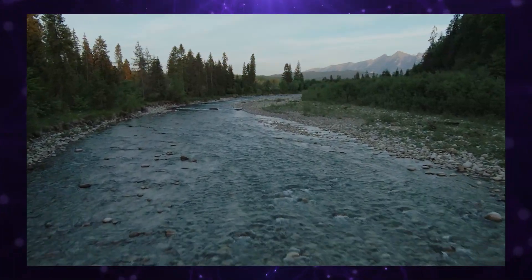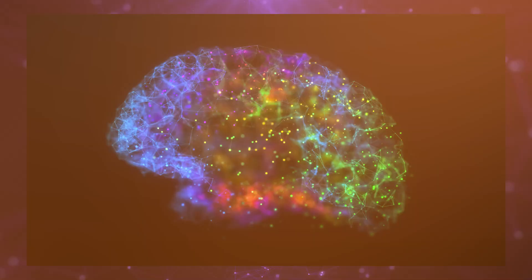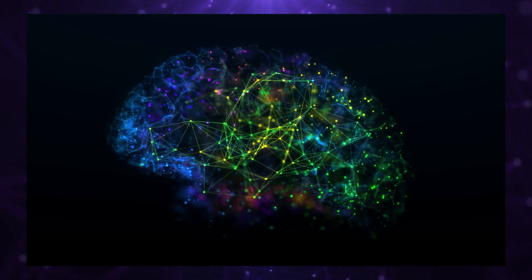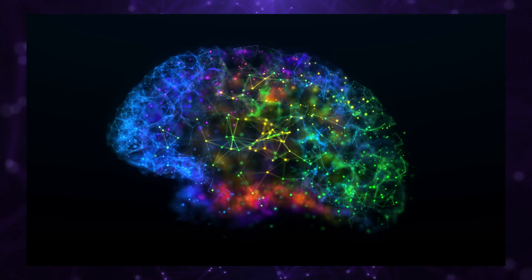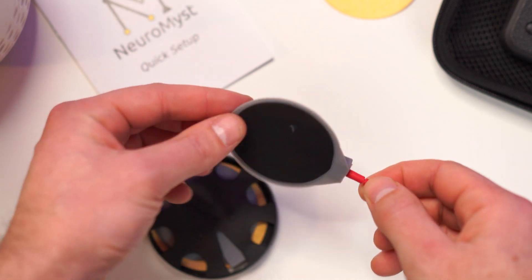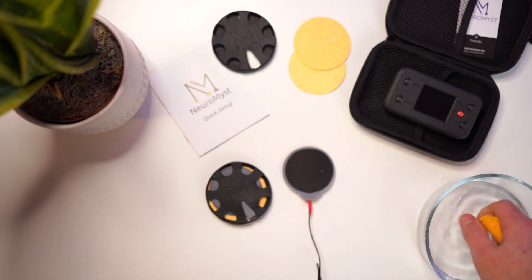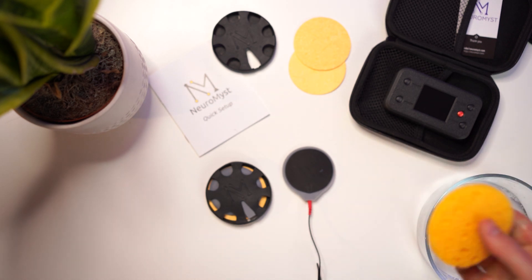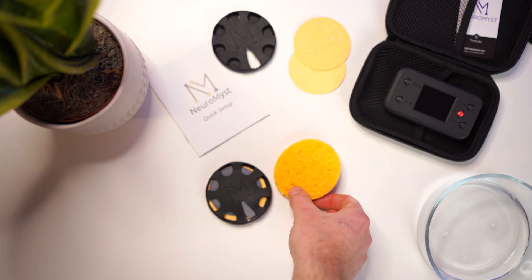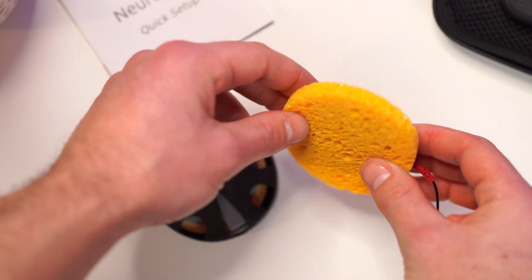Think of electrical current like water — it must always flow from one place to another. Neuromist safely passes current across the head using materials called electrodes. The positive electrode, or anode, is the one connected to the red wire. The black part of the electrode passes current and a sponge soaked with saline sits between the electrode and the skin. Saline has salt ions so the current can go through the sponge. The two parts together are called a sponge electrode.